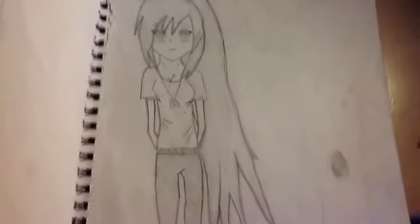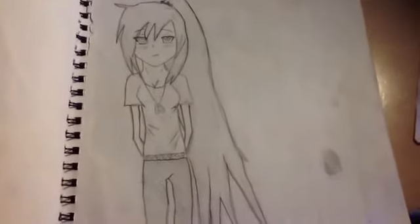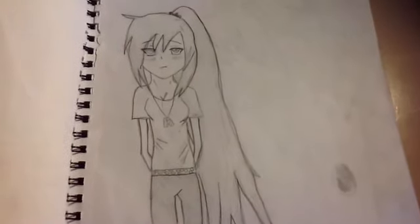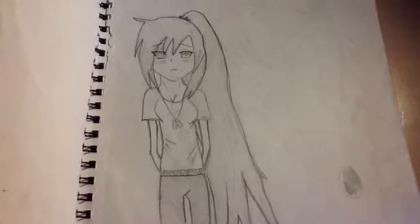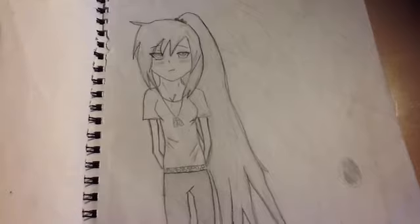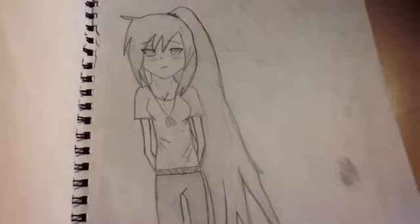First off we're going to start off with just a simple person. It could be a girl or a boy, it doesn't really matter what it is. But all I do is I draw a head and then I just basically draw a stick person and then create the shoulders and the arms and everything.